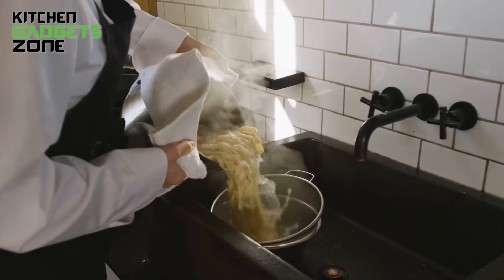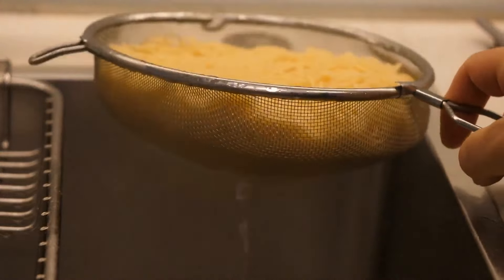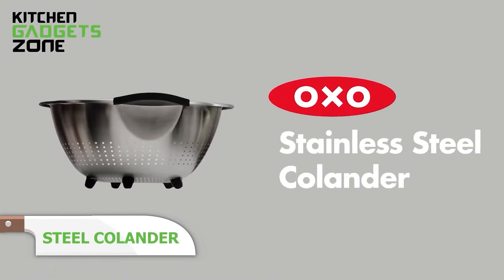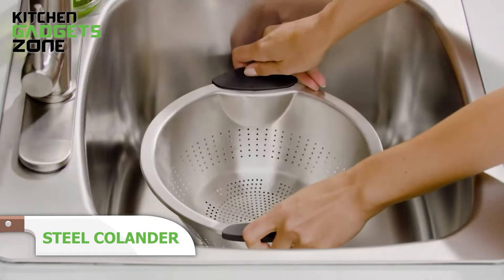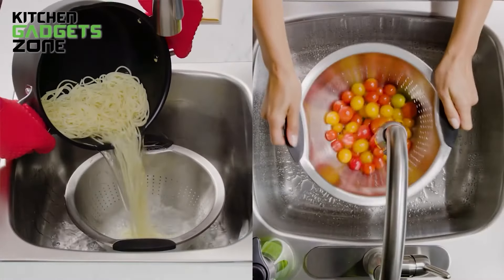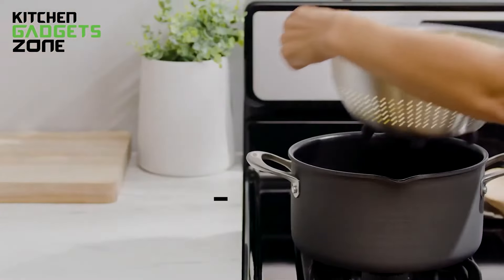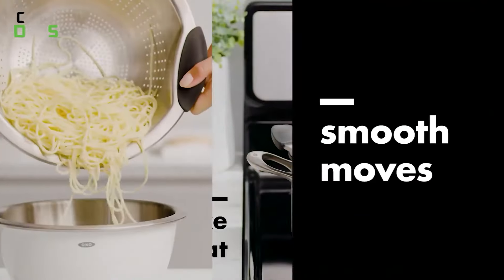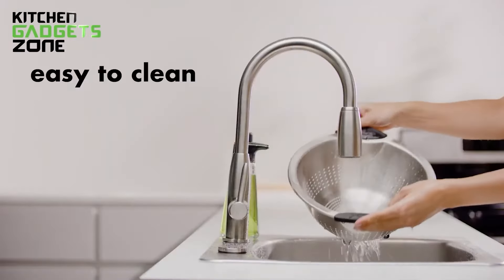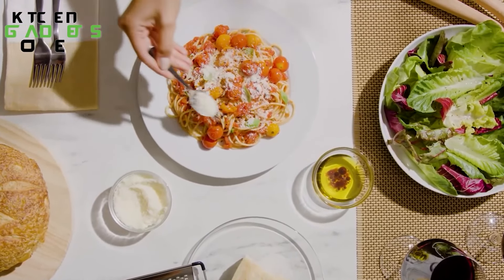Do you struggle with straining your pasta or noodles after boiling? The Auxo Good Grips Stainless Steel Colander is different from all others on the market. It features a perforated design that allows fast and thorough straining while having the capacity to take heat. Made of durable stainless steel, it has soft non-slip elevated handles for a firm, comfortable grip to prevent accidents. It nests perfectly in many Auxo stainless steel mixing bowls, and its five feet provide stability in the sink and on the countertop.